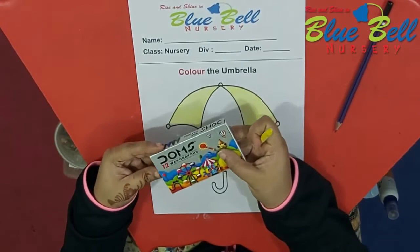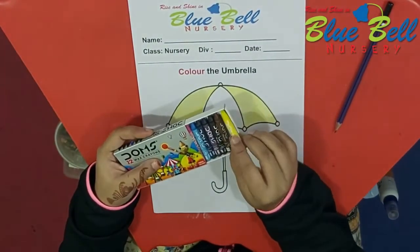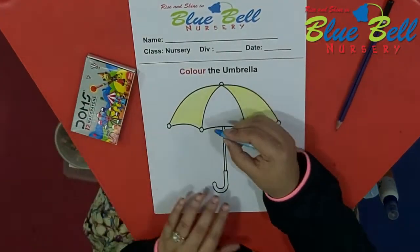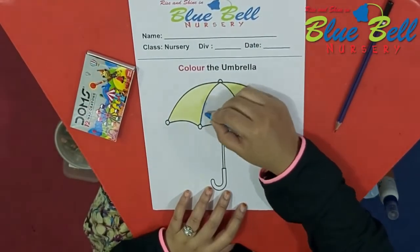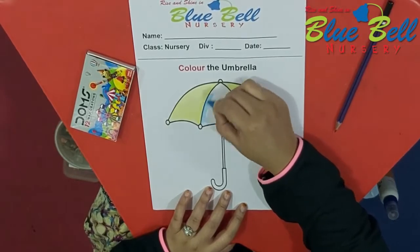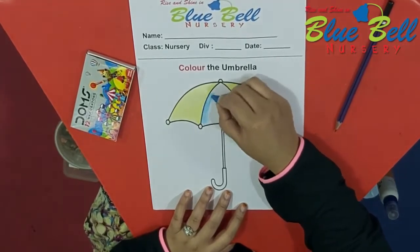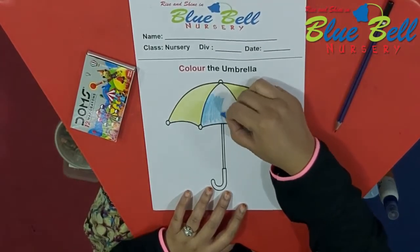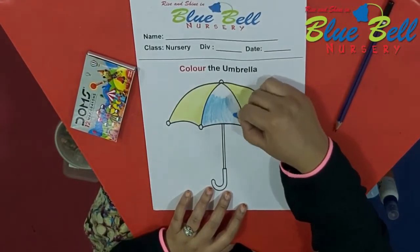Now, is it done? You have to open the box slowly, put the color back, and remove whichever color you like. Then you have to color in the middle. Again, very neatly, so that teacher will give you a big star. You all want? So color it very neatly.